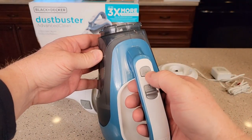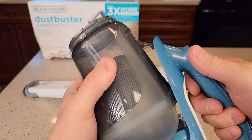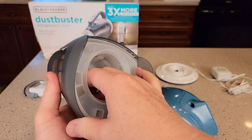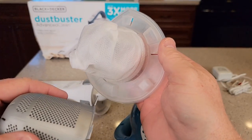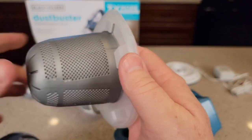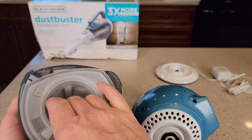Once in a while you do have to get to the filter. This is the filter release — it releases this whole thing, though it can be a little tricky. You have to take this filter off; you can clean it. It's got a little cap on it. Make sure you rinse it and let it dry overnight. Put the cap back on, put it back in — it'll just go one way, and that flat part goes towards the top.